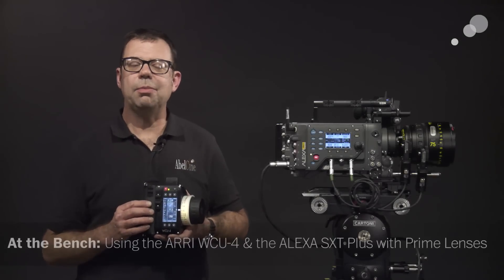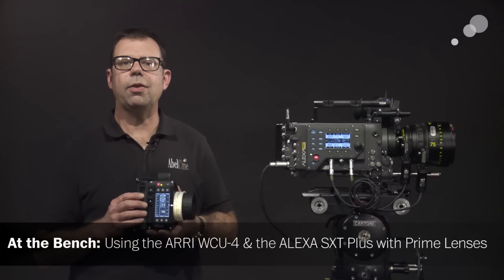Hello everyone, Ian here at AbleCine in Burbank and today I am checking out Arri Wireless Accessories.